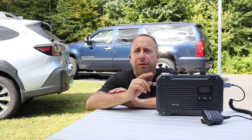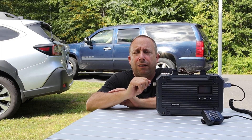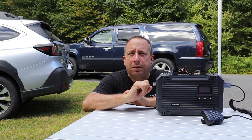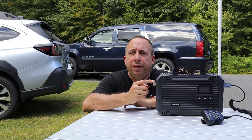Before I get started, a couple of things. First, I've already made an overview and demo video on this repeater, and you can check that out at the link below. Also, there's an affiliate link in the video description where you can learn more about this repeater directly from Retevis. There's also a discount code down there, so if you want to buy one of these, you can save some money.